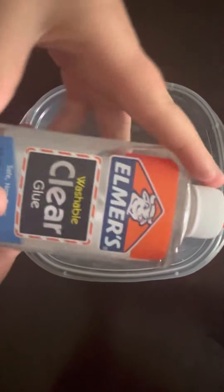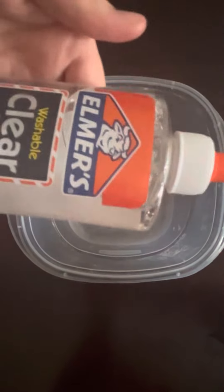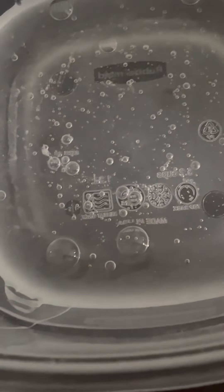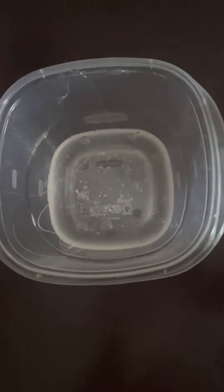First off, what you're going to need is any type of glue — any type of glue will do fine, but I do recommend Elmer's glue. So let's get started. When you first add it in, it might look a little bubbly, but once it's mixed in it should be good.